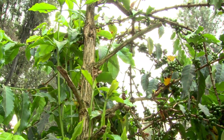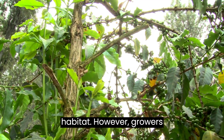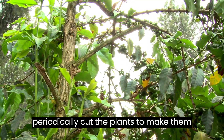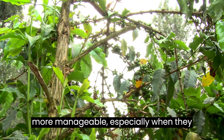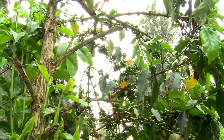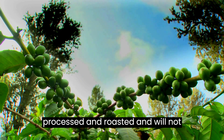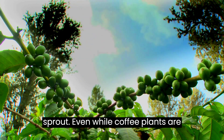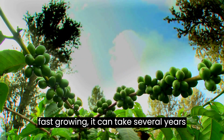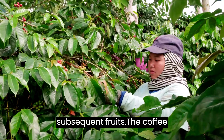Coffee plants develop to be medium-sized trees in their natural habitat. However, growers periodically cut the plants to make them more manageable, especially when they are cultivated indoors. Note that you cannot grow coffee plants from store-bought beans — they have been processed and roasted and will not sprout. Even while coffee plants are fast-growing, it can take several years for your plant to produce blooms and subsequent fruits.